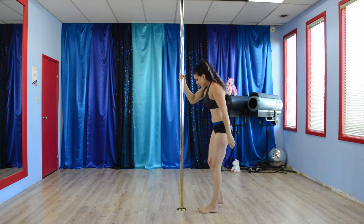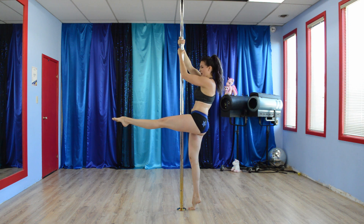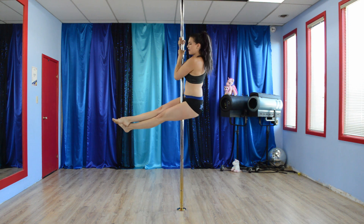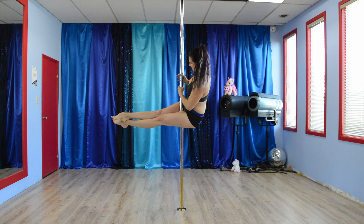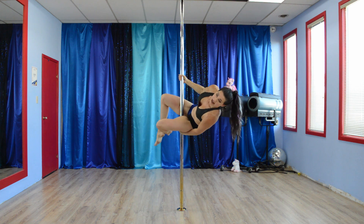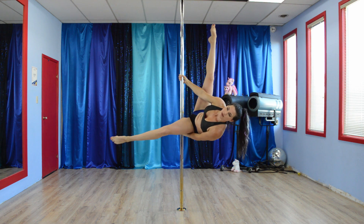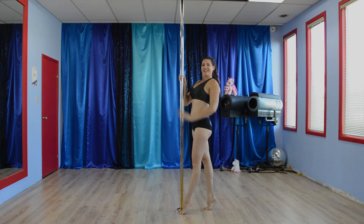Now from a side view, same thing. Leg comes up, outside hand is on top, bottom hand, cross, tilt towards the bottom leg, slide the hands down, bottom hand down below, lean back, open knees, open legs, receipt, cross back, and down.